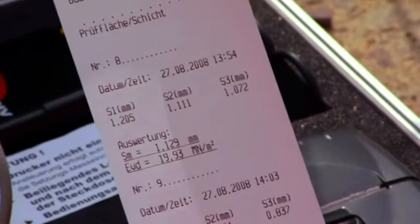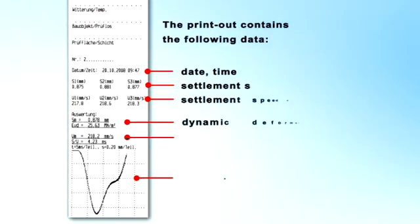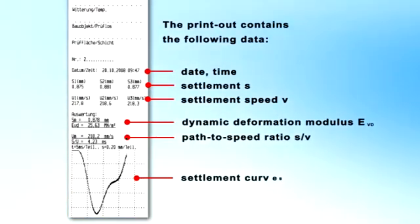There is also a choice of ten languages. The measurement values can be printed out and analyzed even on the construction site. The printout contains the following data: the current date and time, the settlement, the settlement speed, dynamic deflection module, the path-speed ratio, and the settlement curve.